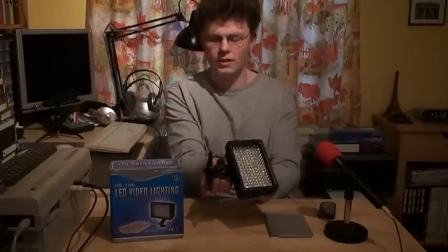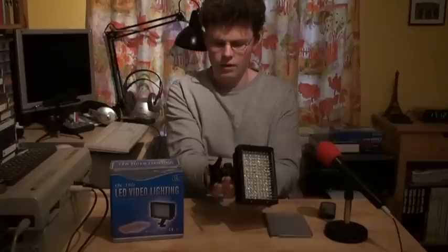It also came with a bunch of accessories, which is really nice. This is the box, this is the light itself, and it also came with this stand which is detachable. If you detach the stand you have your standard accessory shoe on the bottom. It also came with — which I think is a must-have — a piece of white plexiglass. You put that in front of the LEDs, and this is a diffuser so that you get a softer light. They say if you use it without it's a spotlight and with this in front it's a proper video light.